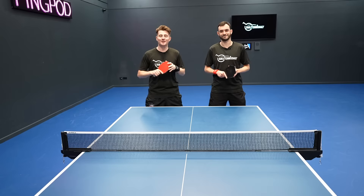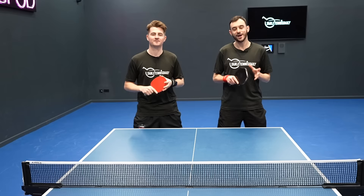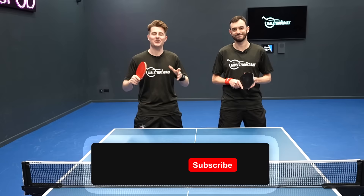So there we go guys — that was part two of our top 10 tips to become a better table tennis player quickly. Make sure you give these tips a good try in the training hall, and let us know in the comments below any other tips that you've found help you improve. Be sure to like and subscribe for more tutorials here on Table Tennis Daily. Thanks for watching.